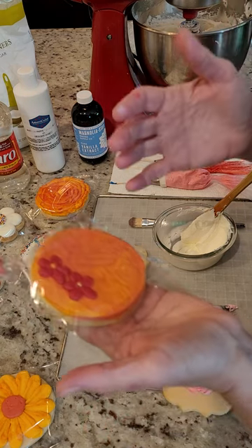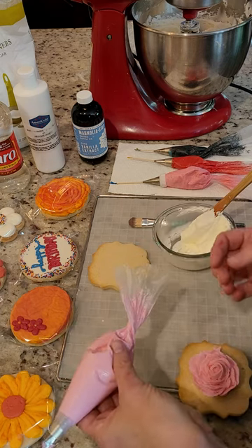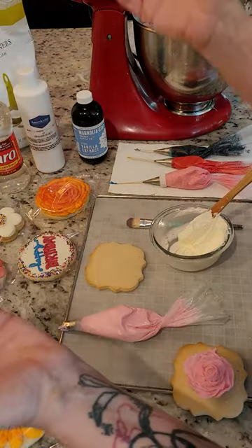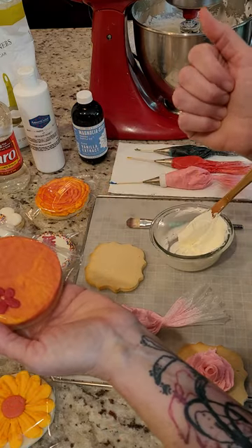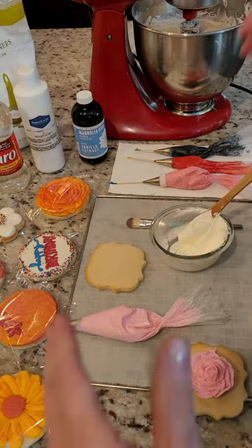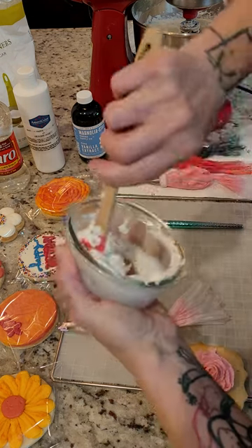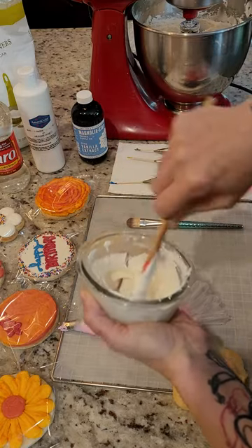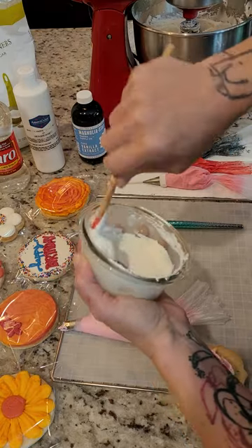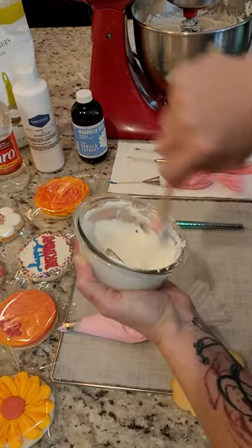For storage, this is shelf stable: decorated cookies are good five to seven days at room temperature — not as long as royal icing since you're working with butter. The buttercream itself stores three weeks in the fridge or three months in the freezer — you can sometimes stretch it a little longer. After storing, you will always need to remix your buttercream. As it sits in the fridge it gets a little fluffy, but once you remix it, it goes right back to silk.